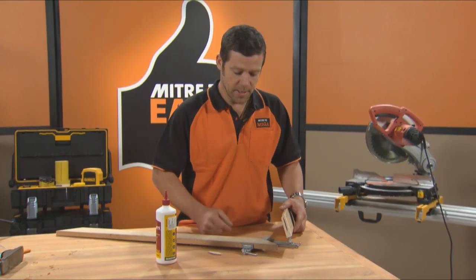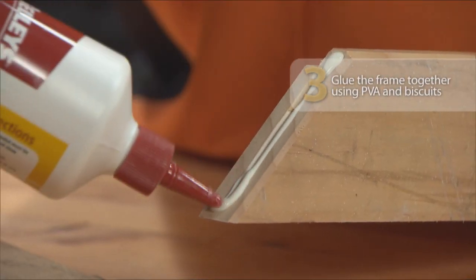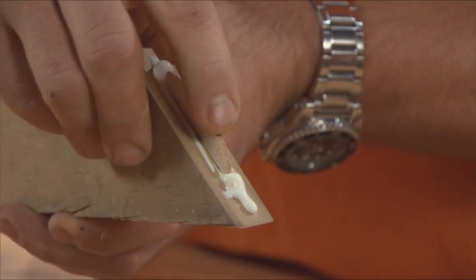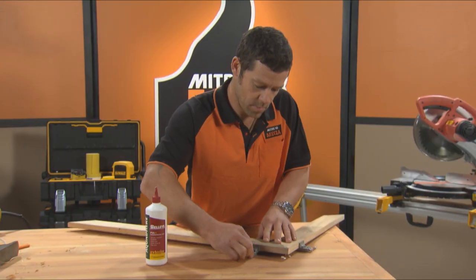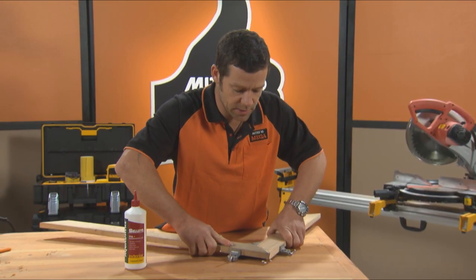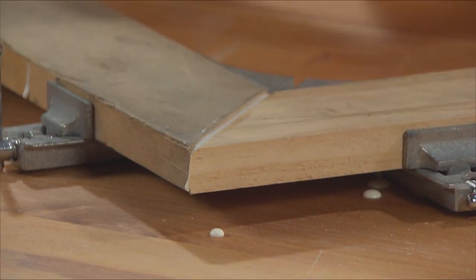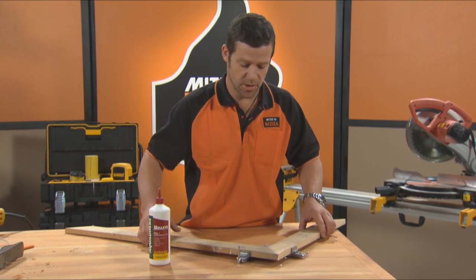It's time to glue up our corners. I'm going to use a little bit of PVA. Just get that in the slot, do that to both of the corners, and slot in our biscuit. Join those up and tighten up our clamps — hold it nice and tight overnight until that glue sets. Repeat the same process for the other three corners. That little aris in the corner has created a beautiful little detail. Just wipe off any excess glue with a wet rag.